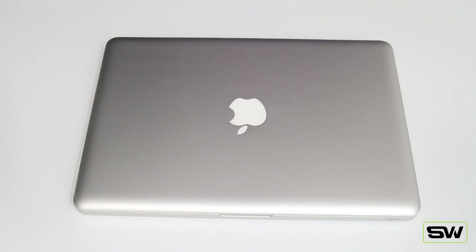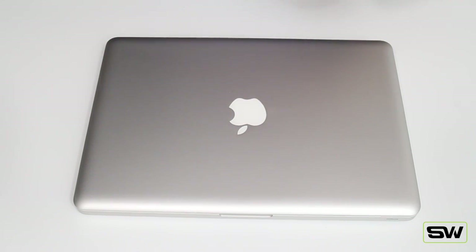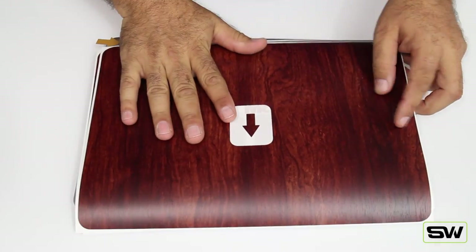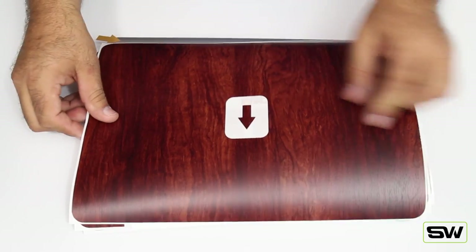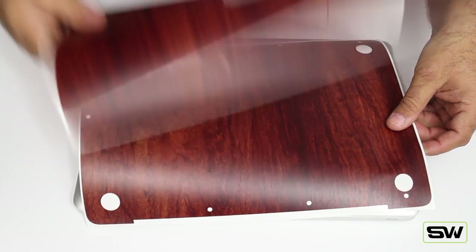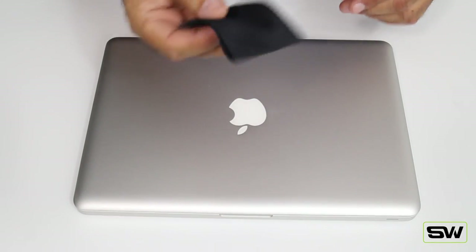What's up everybody, it's Fred here from Slick Wraps. Today we're going to do an installation video on the MacBook Pro 13 inch. Here are your skins — that's what you'll get in the package. You'll get the lid, some people get it with the cutout, some people get it without — the installation is the same. You'll get the inside and you'll get the bottom.